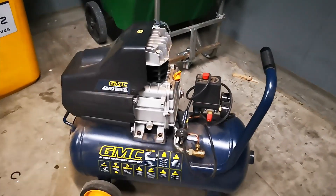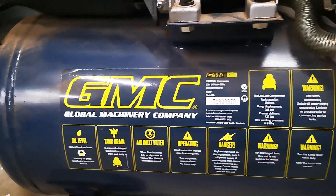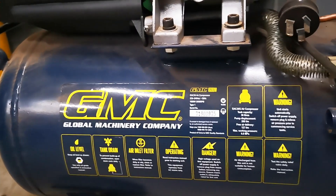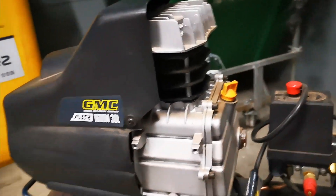It looks like an air compressor, GMC jobby, and there you go. Oil level, tank drain, air inlet filter, operating danger — all the rest of it. 1600 watt, 30 litre.